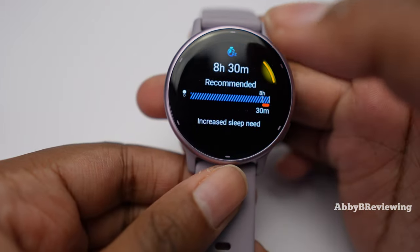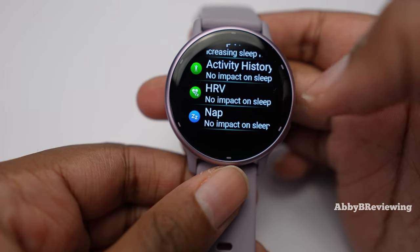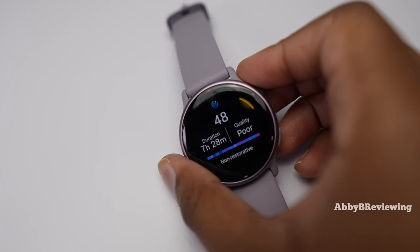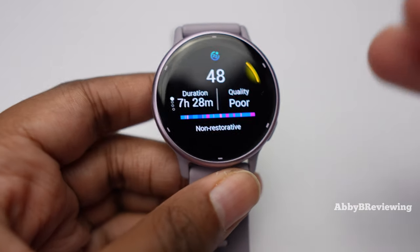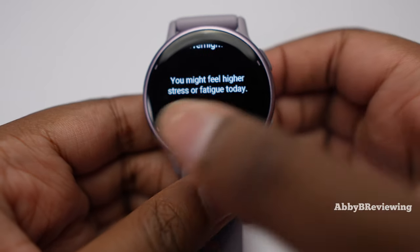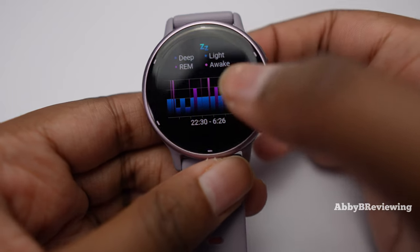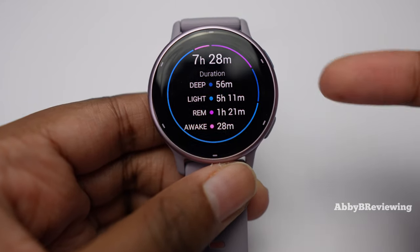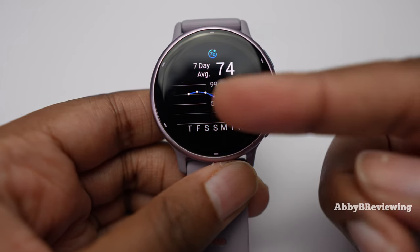The sleep coach is a new Garmin feature that gives you a recommended sleep time, shows your sleep history, tracks naps, and shows how workouts impact your sleep. This is one of Garmin's first smartwatches with nap tracking, which could be really beneficial if you take naps. Looking at my sleep from last night: sleep quality says poor, sleep score 48, duration 7 hours and 28 minutes, rated non-restorative. The sleep stage breakdown shows light sleep, REM sleep, deep sleep, and time awake — but I find the sleep stages are always off and the time awake is definitely too low. Take this with a grain of salt; it's not the most accurate out there.